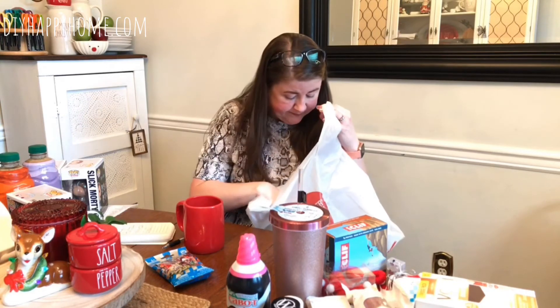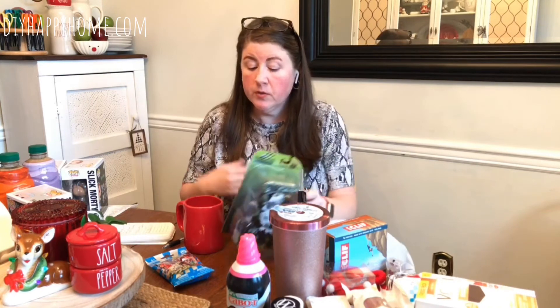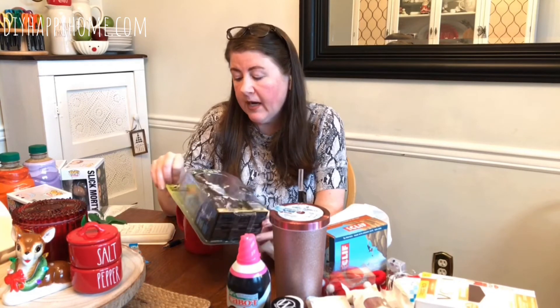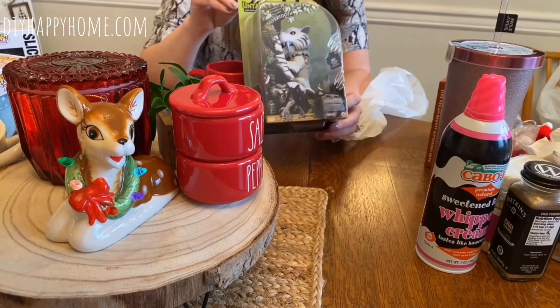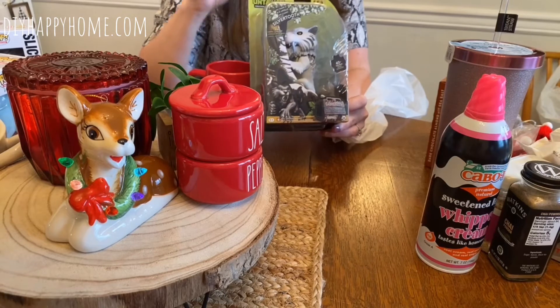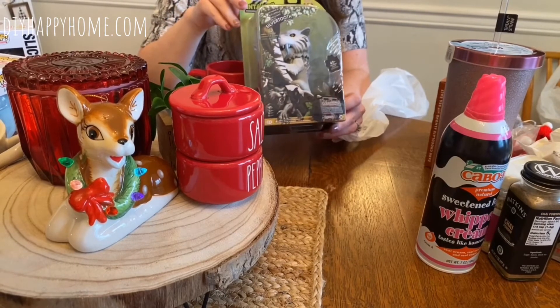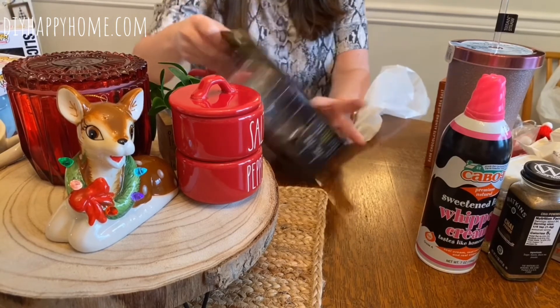For my daughter's birthday she loves wild beasts and animals, so I got her this Wild Beast — it's a saber-tooth tiger from the Untamed line, kind of like a fingerling where it makes noises when you put batteries in. For $4.99 I think it's a good deal. They had it in orange too.